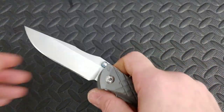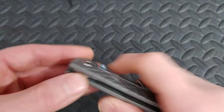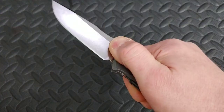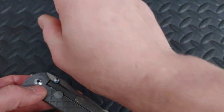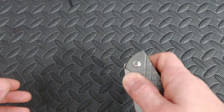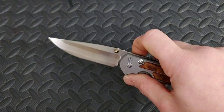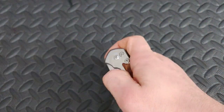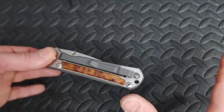Next up we have the Chris Reeves Umnamzaan, which is another heavy duty knife. The build quality on it is very impressive. It's a very solid knife. Like the Microtech and the Hinderer, the thumb studs are the stop pin. Then we have the Chris Reeves Sebenza 21 — great knife, another solid, solid knife. All these knives on this list are very, very solid. This one has a smaller version too, I just don't happen to have it here.